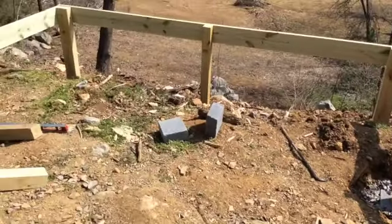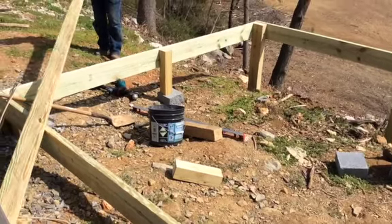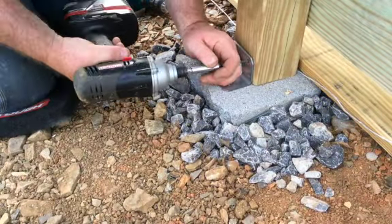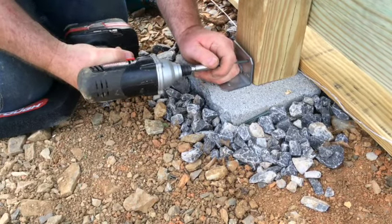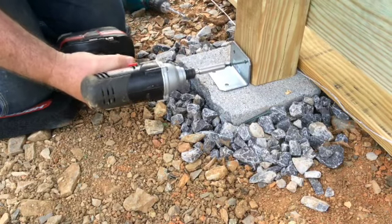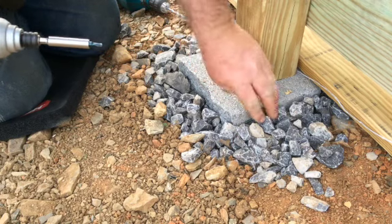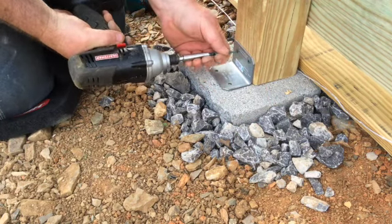Once the exterior dimensions of the deck were completed, we went back in and added an additional support post in the center of each 10 by 12 foot section. Once the support posts were in place, Michael used corner brackets to attach the bottoms of the posts to the concrete block to give them additional stability.